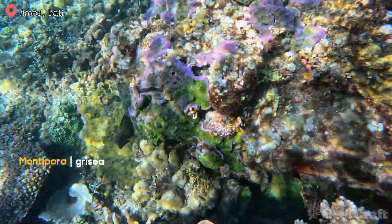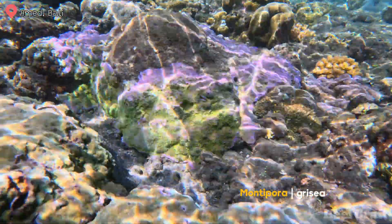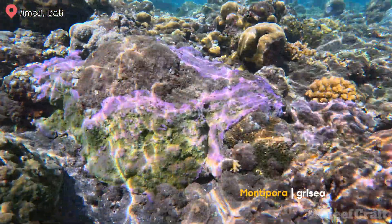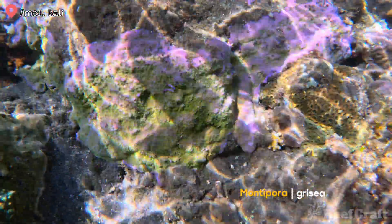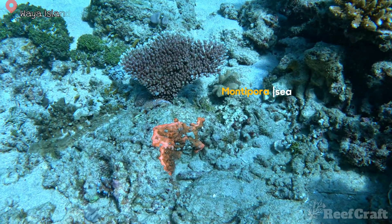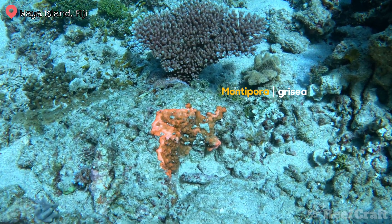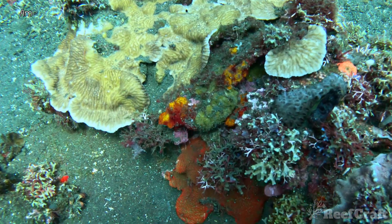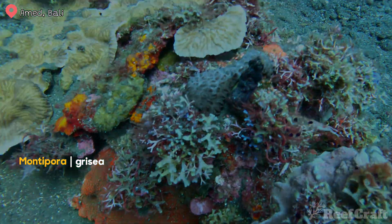Now let's look at some encrusting wild Montipora. Check out this purple with green polyp Montipora I found in less than two meters of water in Bali — I believe it's Montipora grisea, but it is so hard to film in such shallow water; I was literally crawling along the rocks making sure I wasn't breaking any coral. So if you think it's something else, let me know. Another Montipora grisea — this one was a little bit deeper but bright orange, which was awesome. Encrusting Montipora like Montipora grisea give you so much variation in color, and here's a nice red one I found while snorkeling in Bali.